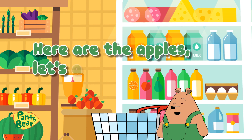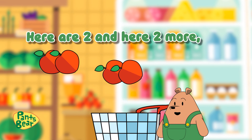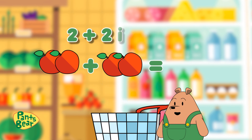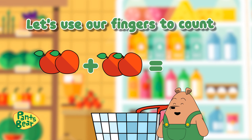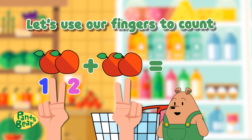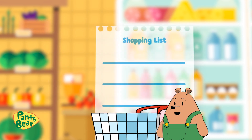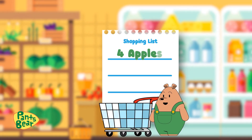Here are the apples. Let's add them up. Here are two, and here are two more. Two plus two is... Let's use our fingers to count. Hold up two fingers on your left and two more on your right. One, two, three, four. We have four apples. Apples, check!